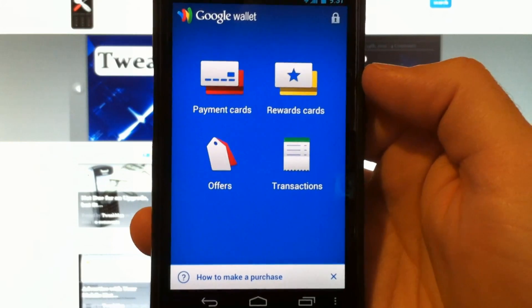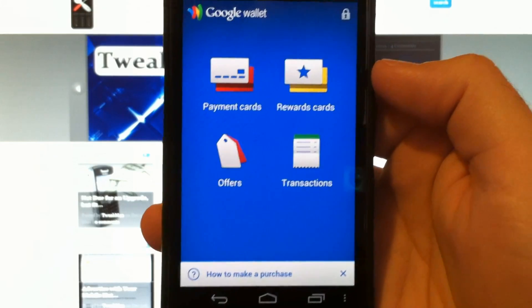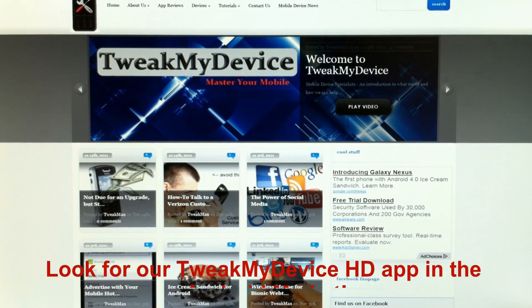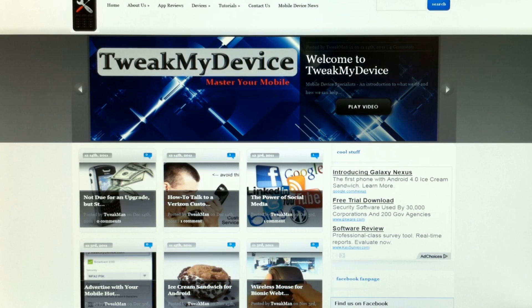So Google Wallet — it's a very neat app. It's a very fast, convenient, and paperless way to pay for things. Hope you enjoy it on your Galaxy Nexus. Look for our app on our website and on the Android Market to keep you updated about all kinds of new tweaks for devices, news, and upcoming events. Make sure you subscribe to Tweak My Device on YouTube.